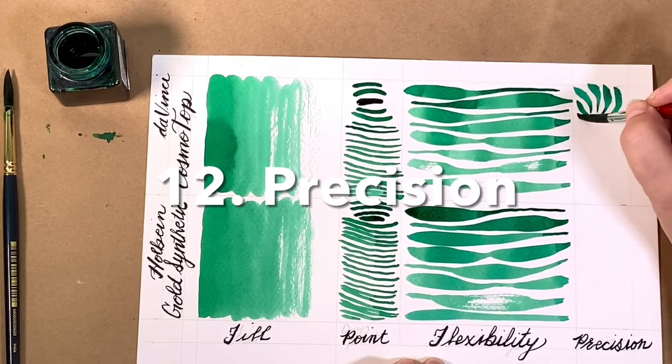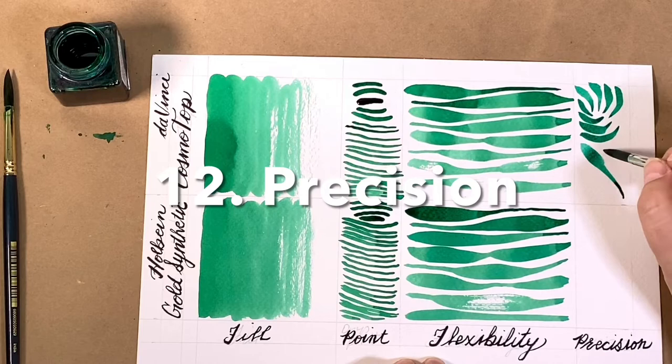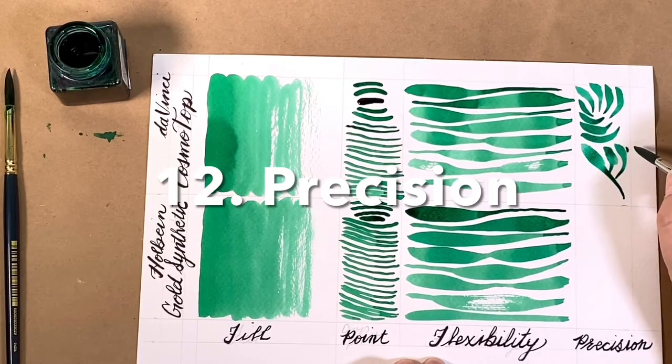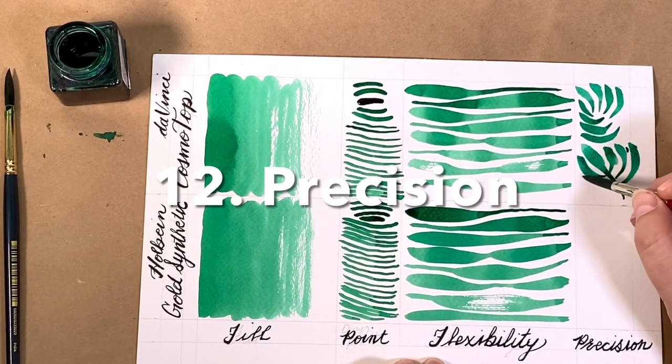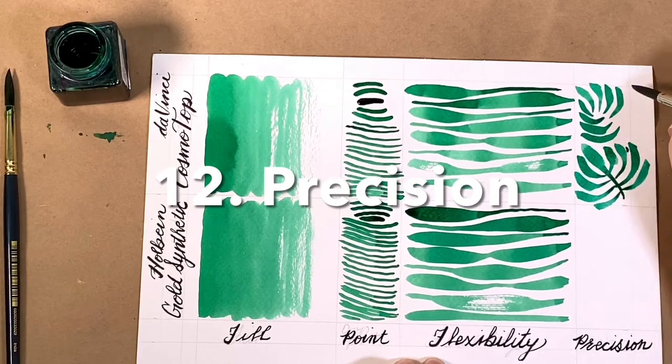I evaluate precision with this little leaf drop shape. Can it go thick to thin? Does it spring? Does it go where I want it to? Look at the line variety you can get with the Cosmetop.